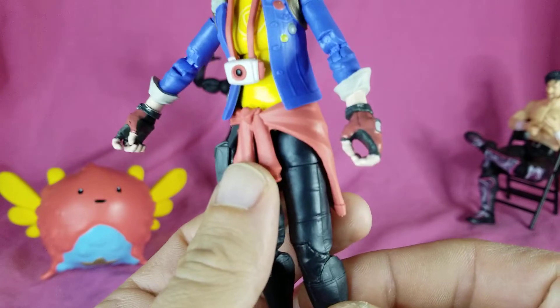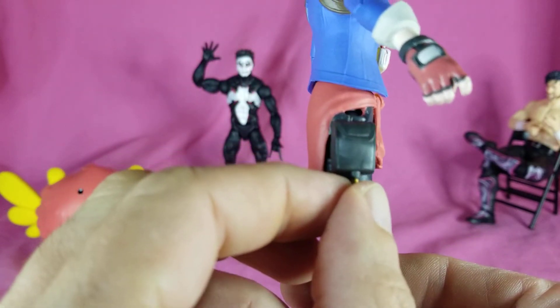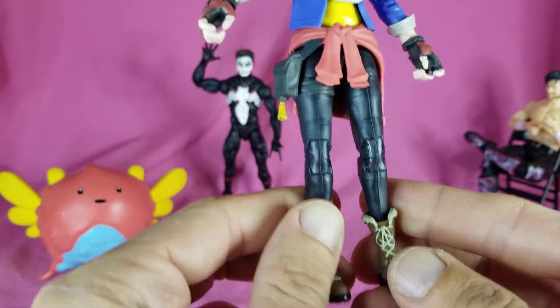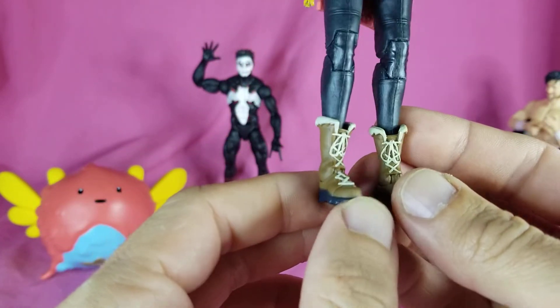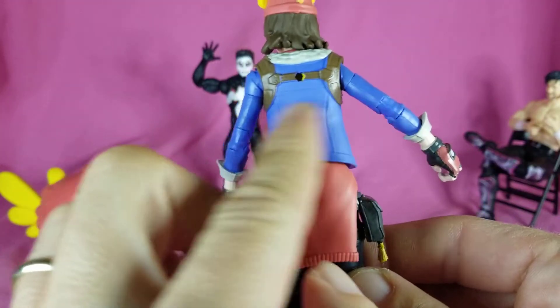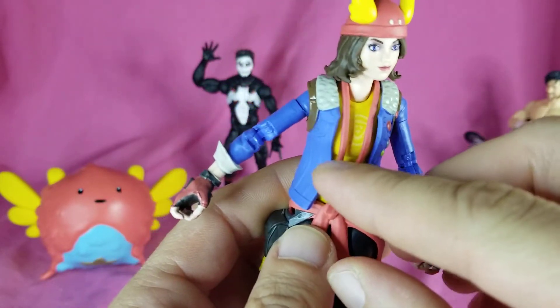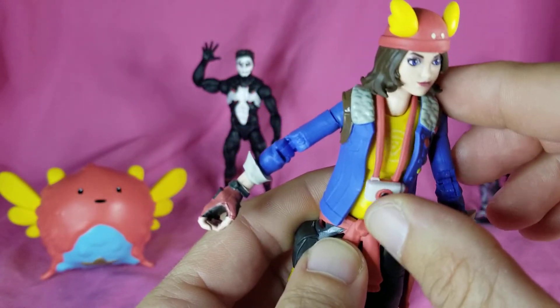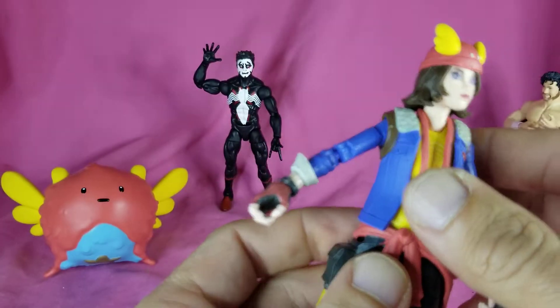She's got a sweater tied around the waist just in case, a satchel adventure pack, adventure boots, and straps for a backpack. There's a logo on the shirt - not sure what it is, but it's there too. All of it looks really good.